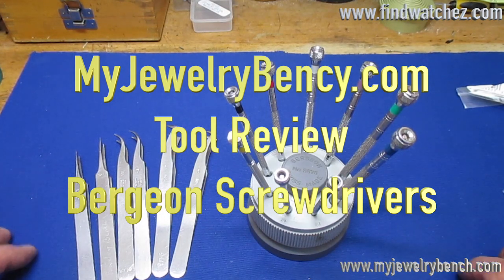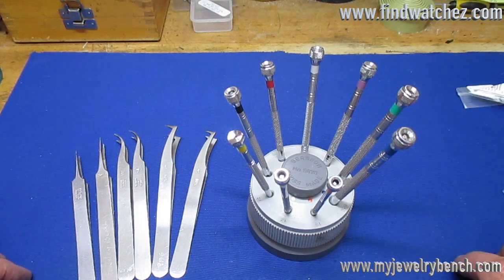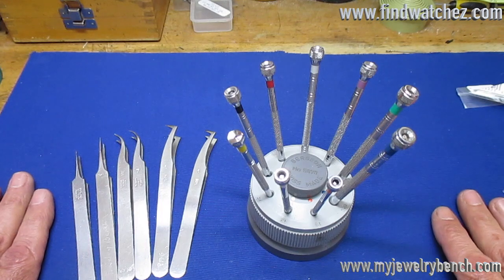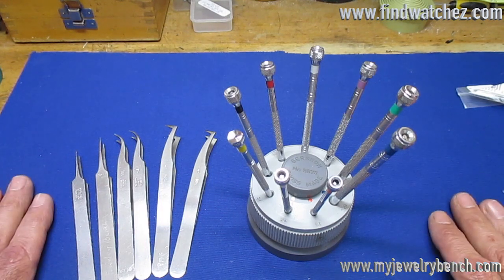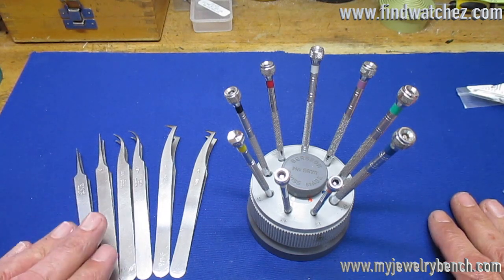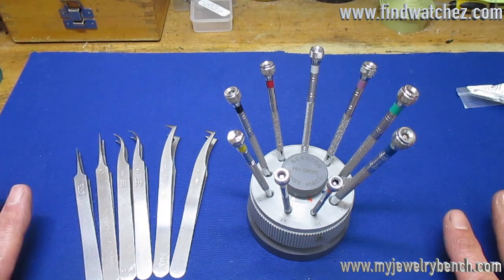Hey guys, this is Peter from MyJewelryBench.com and FineWatches.com. I wanted to do a review today of some tools that I use every single day while repairing watches — something that you guys should have.